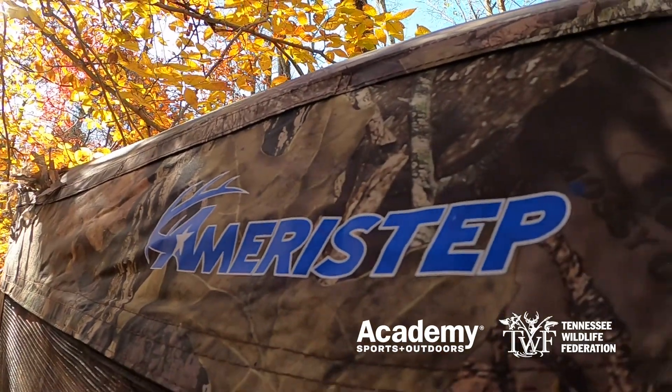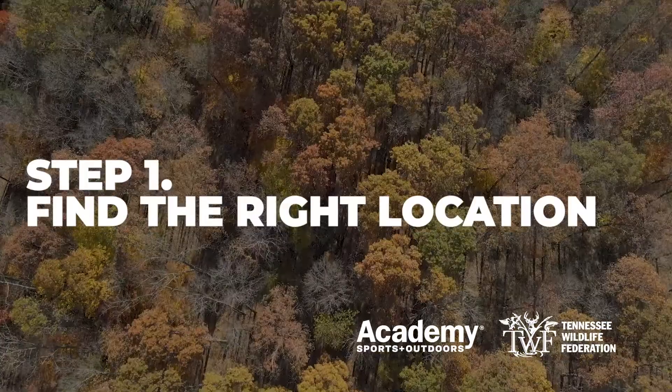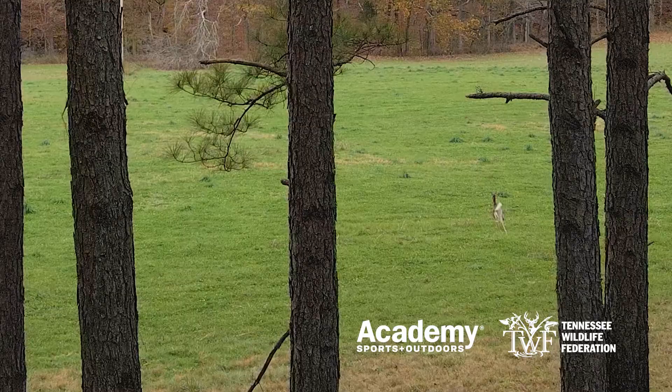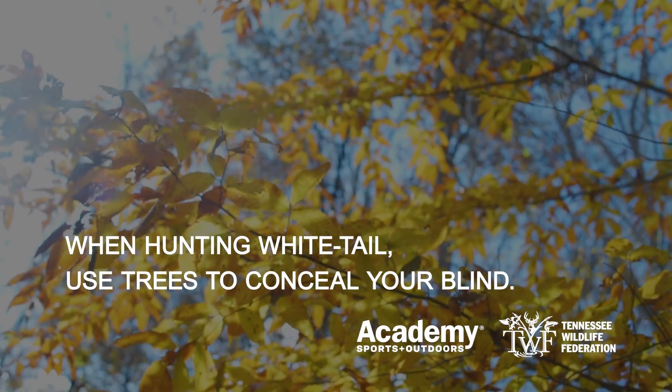We got a Maristep three-person blind. First thing before you actually set up your blind, find your right location. Finding the right location is going to depend on what you're hunting. In this case, we're hunting whitetail, so we found these nice trees that are going to give us good concealment.